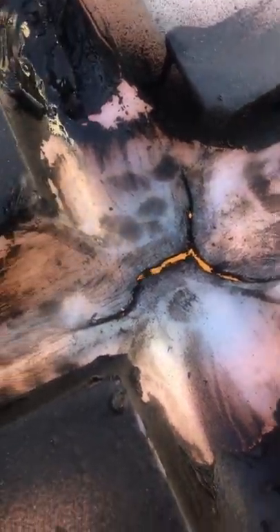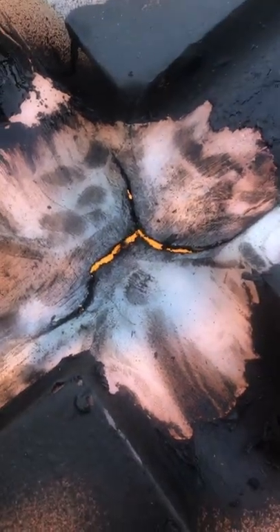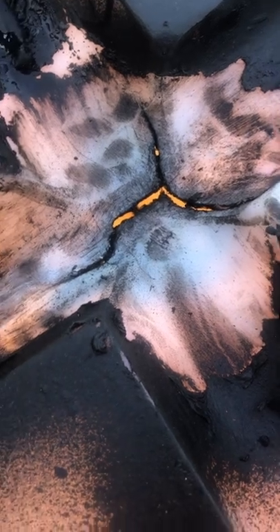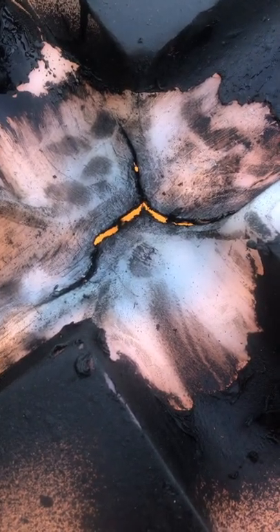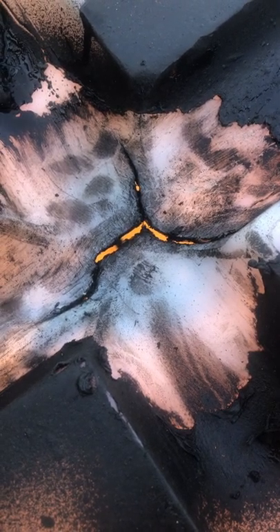Yeah, I think you're going to be buying a tank there, Buckwheat, because that's a pretty horrendous fucking crack. I'm going to try to stitch it — I'm using a soldering iron — but I don't see it lasting.